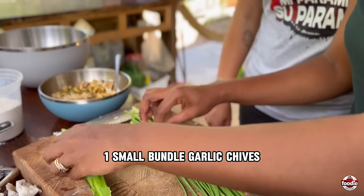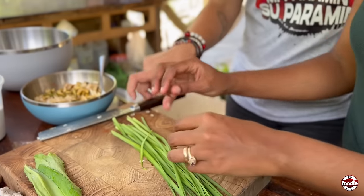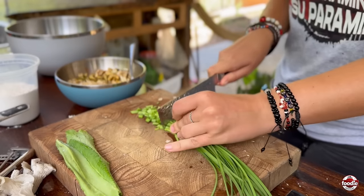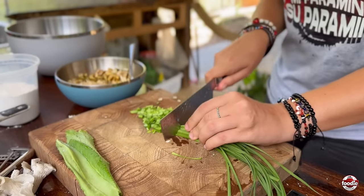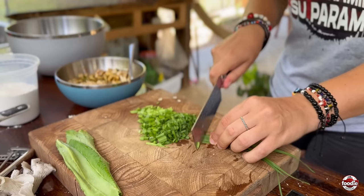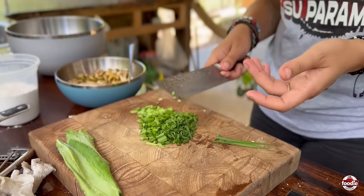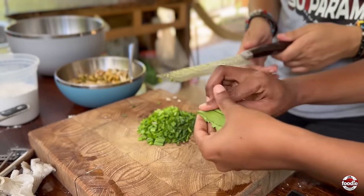We're going to finely chop the chives that we just freshly picked. Have you ever heard of acra before? Obviously they have similar things to it in a lot of countries. In some countries, the versions they make contain eggs, so I can't eat them, whereas sometimes they don't contain eggs.